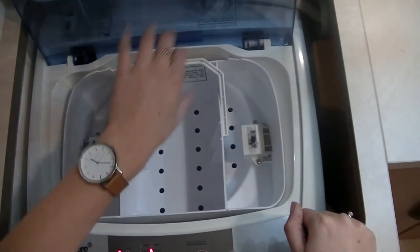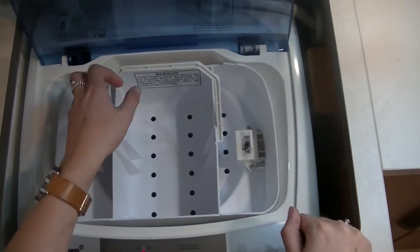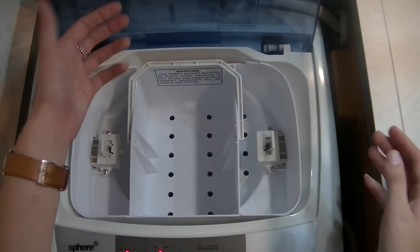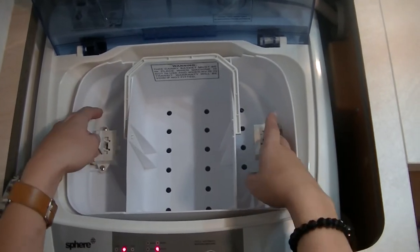With the basket in the washing machine, what that'll do is when you're traveling, you'll put that in place — it'll keep the drum of the washing machine still whilst you're traveling. Obviously when you want to use it, you have to take the basket out, pull the clips in towards you and just straight up.